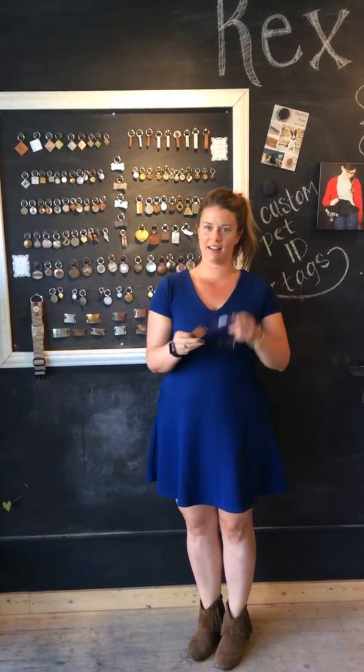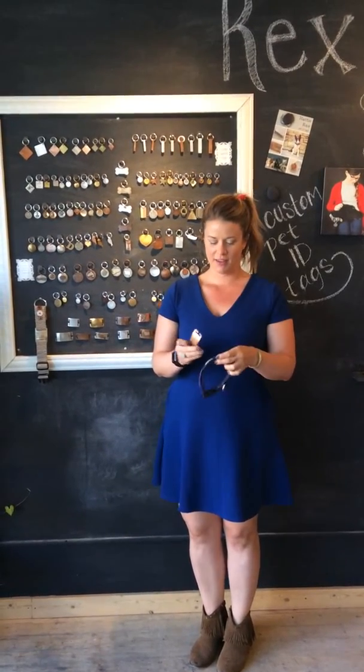Hi, I'm Tessa from Hattie Rex and I'm here to tell you how to put a quiet collar tag on your dog's collar. Most of these quiet collar tags are made of webbing with some ribbon or something of that nature.